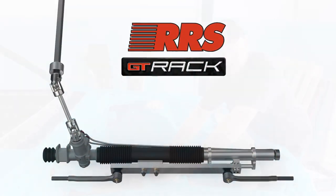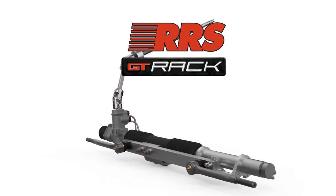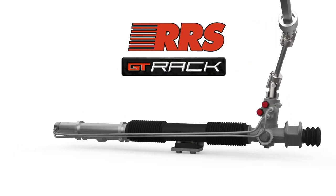We're going to have a look at the RRS rack and pinion and what sets it apart from everybody else's steering conversions.